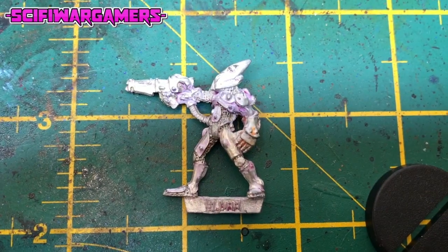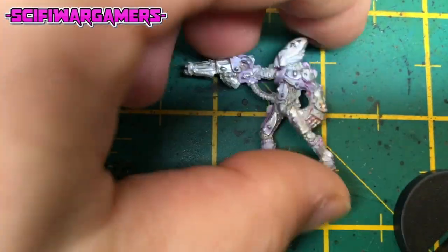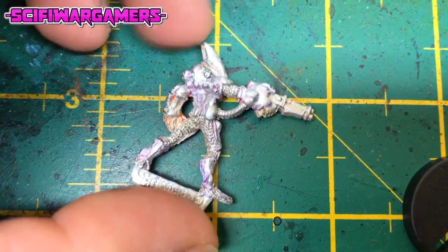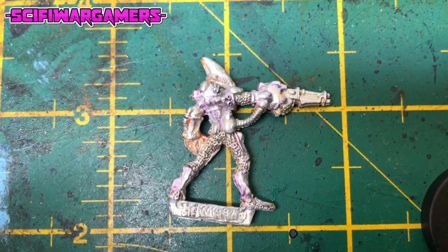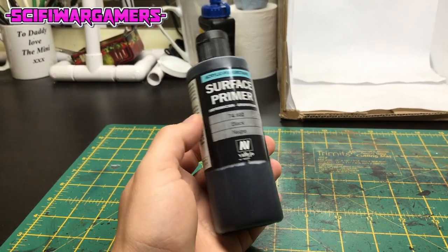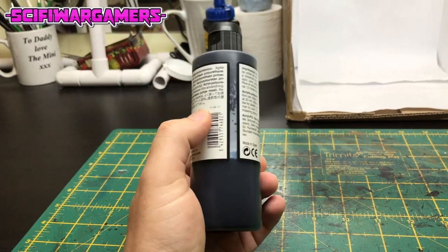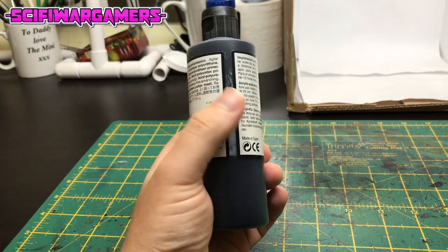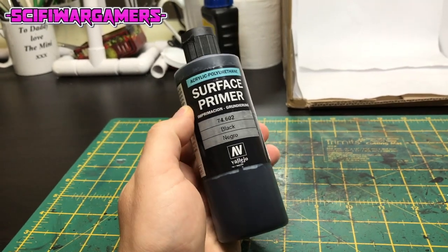First of all you want your actual miniature and then you need to attach him or her to a suitable base. I've used the original 25 millimeter round base that it came with. When it comes to priming I'll use an airbrush primer — this Vallejo surface primer in black — but any primer will do. You can use a rattle can perhaps or even brush it on.